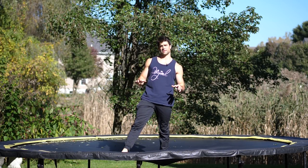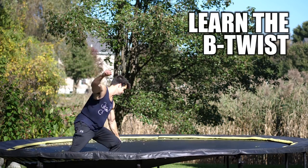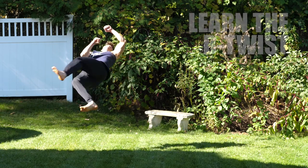What's up everybody? Lucas here. Continuing this series from trampoline to the ground — learning moves on the trampoline in a specific manner so that we can take them to the ground and do them there within a matter of seconds.